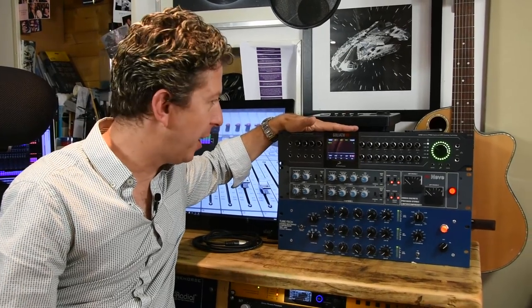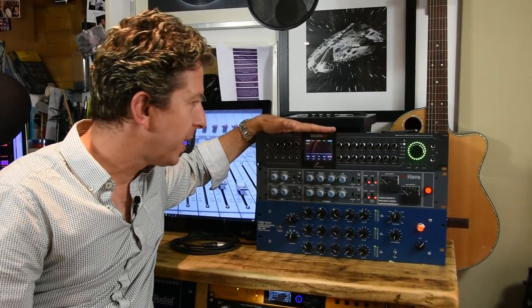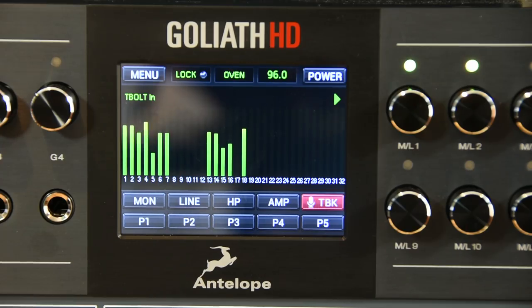Hi everyone, it's James here from Pro Tools Expert. To say it has been Interface Central round here is an understatement. However, we are bringing out the big guns for this one. Finally, after seeing this baby at Music Mesa in Frankfurt, I have got my greasy mitts on an Antelope Audio Goliath HD. This thing is about as close to all things to all recording people that I've ever seen in an interface.